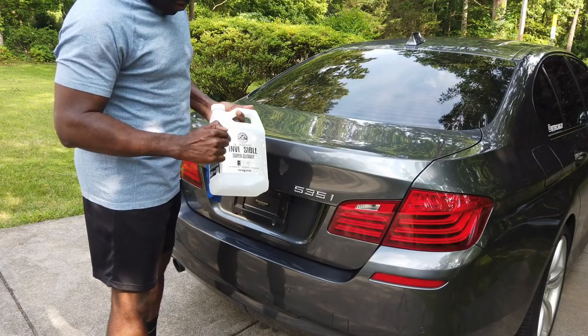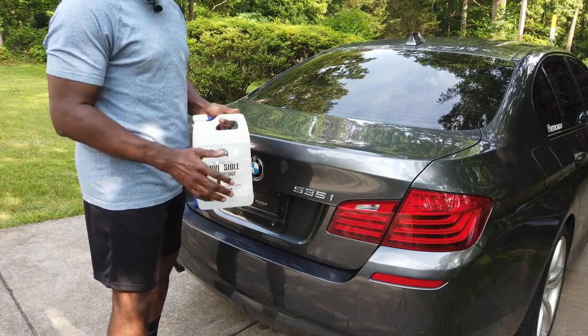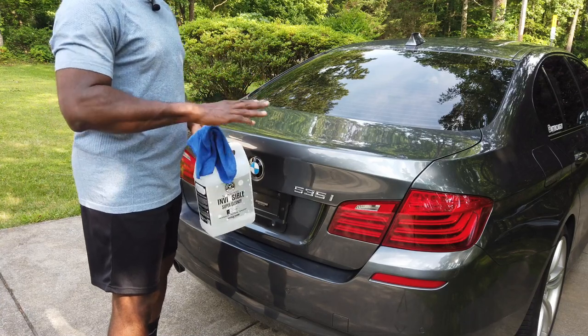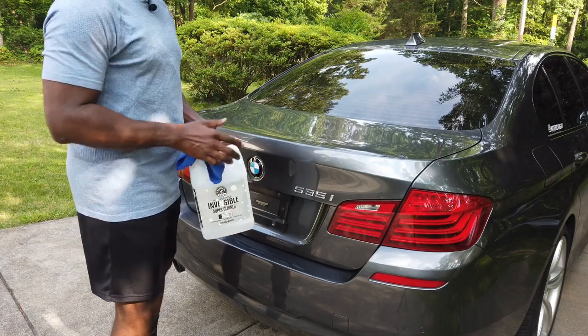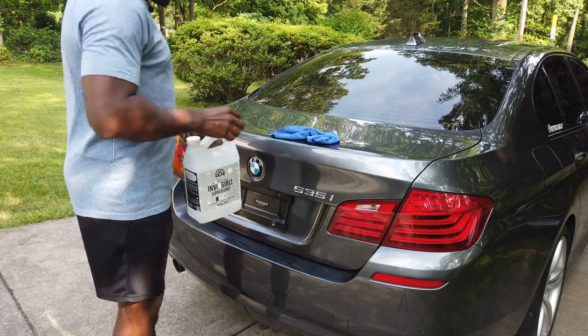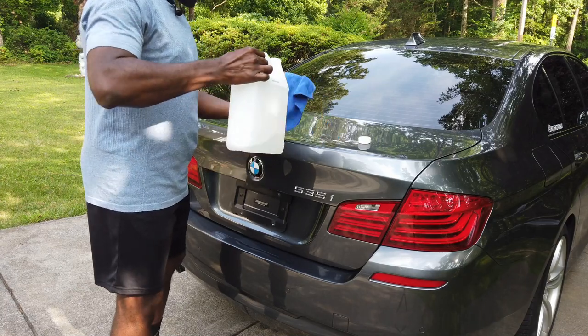So to clean the trunk, I am using this Invisible Nonsense Super Cleaner from Chemical Guys and I'm using a microfiber towel. I'm going to have links to all of these including the wing in the description of the video. I got all of this stuff from Amazon. But let's go ahead and clean the area where I'm going to be putting the wing.